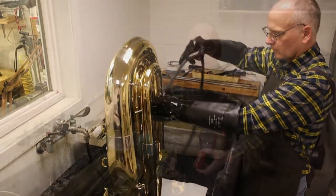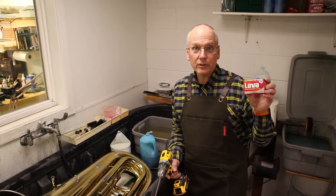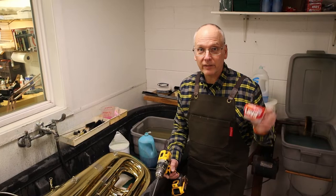The next step is to scrub and polish the inside of the instrument. I like to use the Lava Soap Solution, also known as the Texas Flesh.